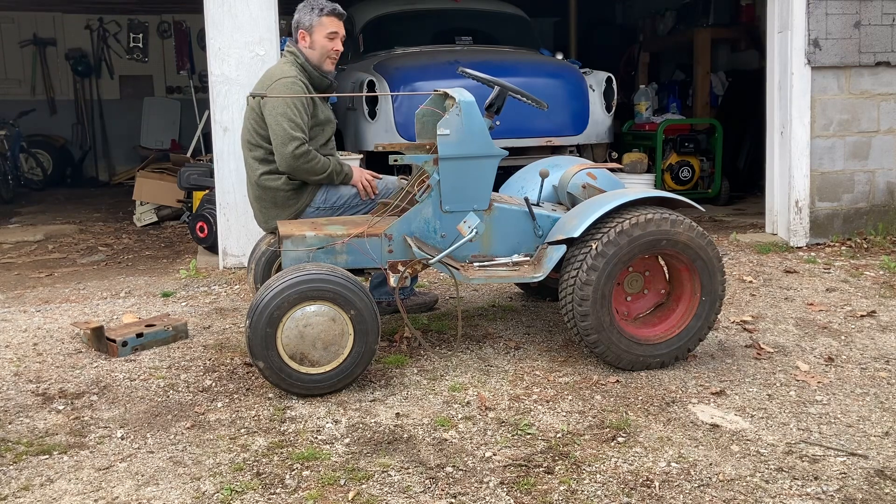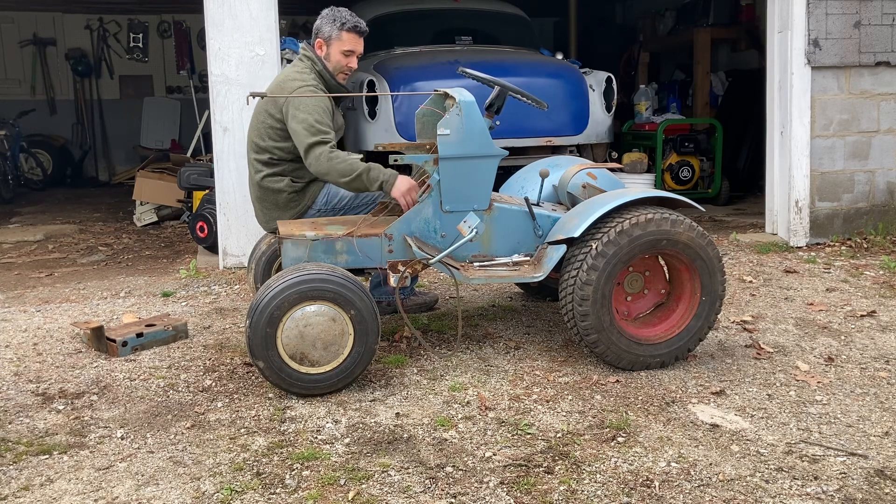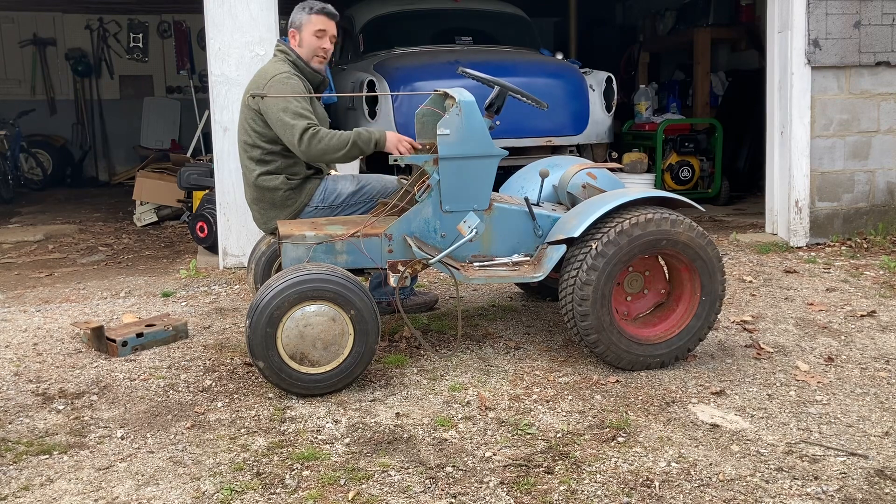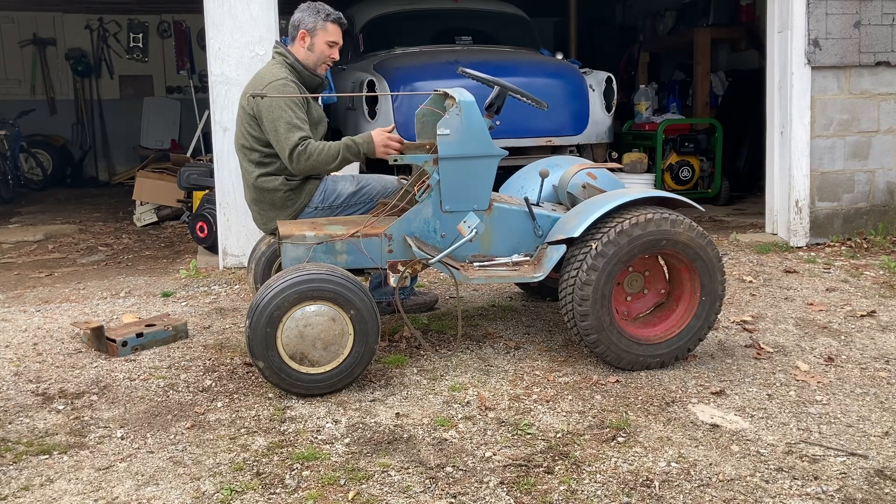This tractor is going to have a diesel in it. Next time you see it in a video, it's probably going to have a diesel in it. My battery on my camera's almost dead and it's getting late in the day, so I'm not sure I'm going to get too much more done today.